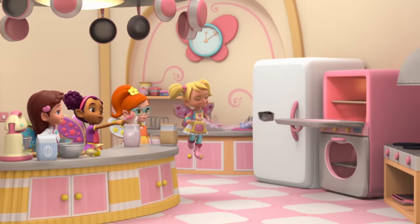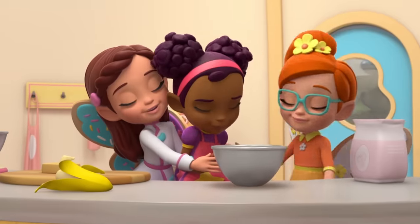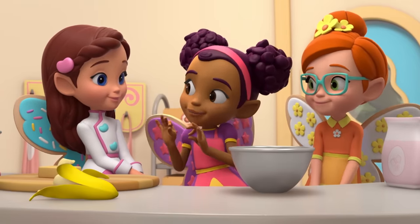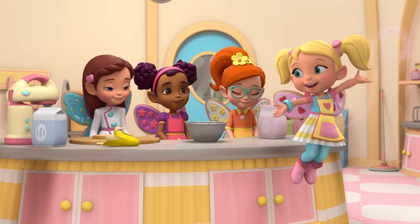Well, now all we have to do is wait for it to bake. Thank you for your help, girls. You're welcome, Dazzle. No problem. Grandma Nana is going to be so happy. A pinch of salt, you're almost done. A splash of milk and cinnamon.